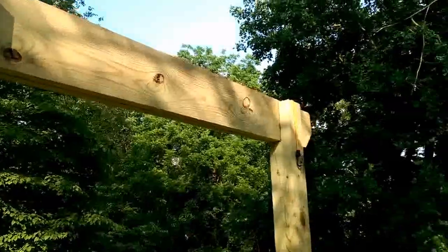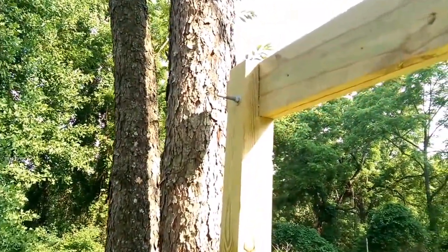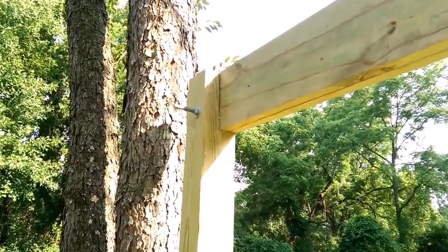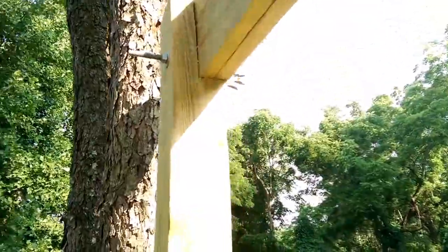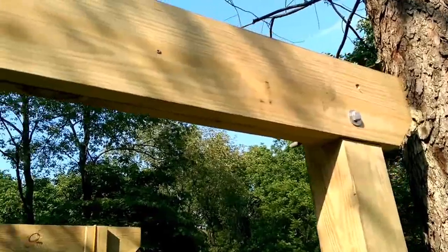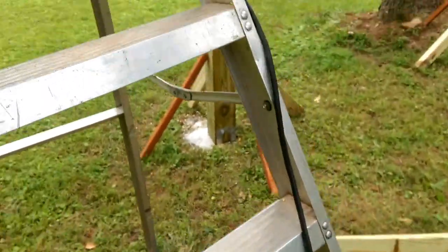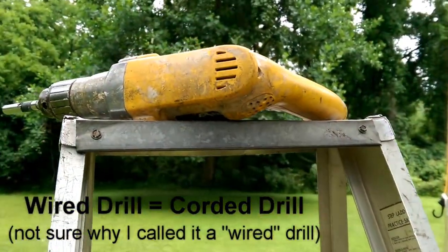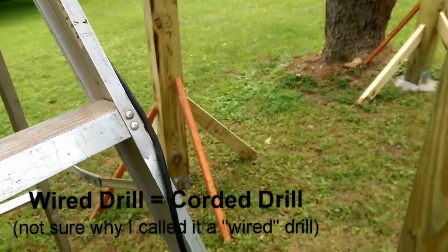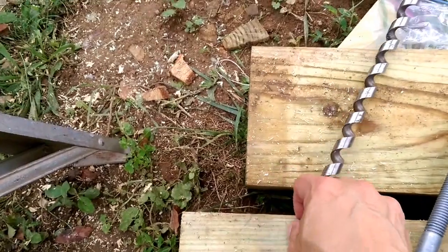The trick now is to drill these — I guess they're 5/8 holes. This actually took a while to drill perfectly to get the bolt in, but I think I have the right tool. You're going to need a wired drill. A cordless drill, unless yours is super strong, is not going to work.